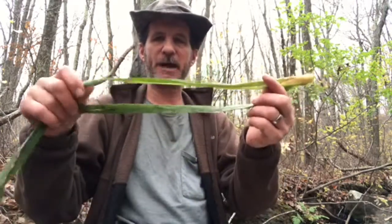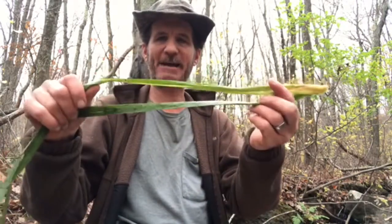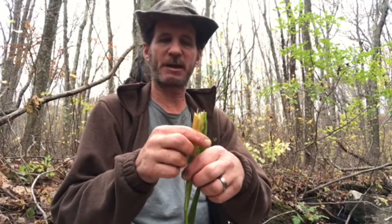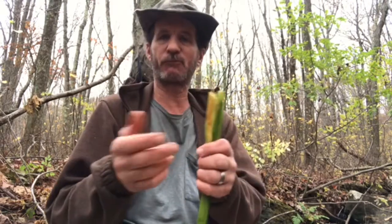Hello everyone, this is Robert again coming at you with another video. Today's video I will be trying my hands at making natural cordage out of cattail leaves. I will be making a reverse wrap cordage, or reverse twist cordage.